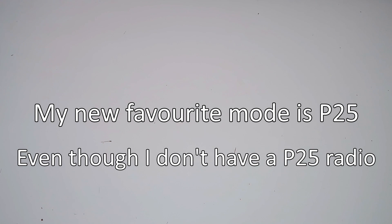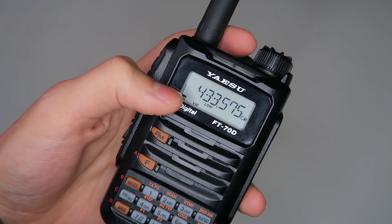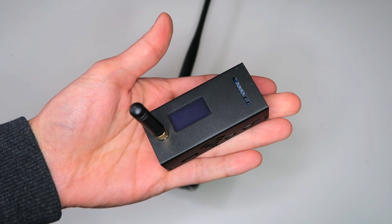My new favorite mode is P25, even though I don't have a P25 radio. Now that's interesting, isn't it? So how am I using P25? Well, I'm using a Yaesu System Fusion radio in VW mode, and I'm using it through a hotspot.